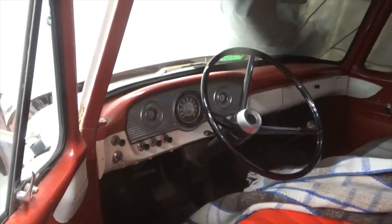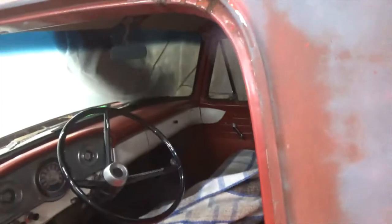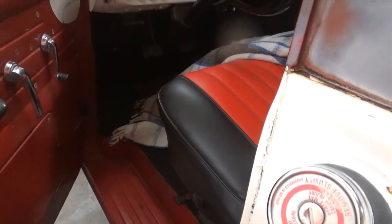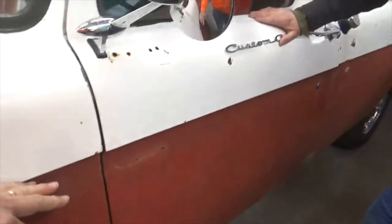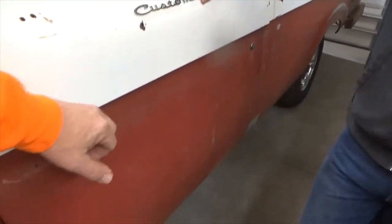They were going to crush it, but I decided to buy it and save it. I had to redo the floors in this one. I didn't buy the pans — I made my own. I see what you're saying — the doors on these unibodies are flat, and that one has that little curve in it.